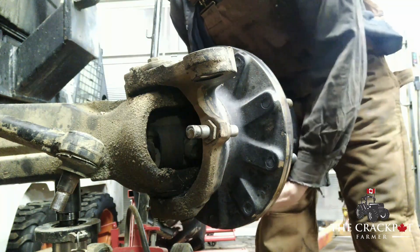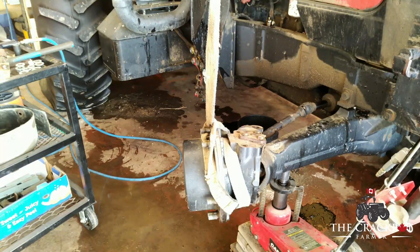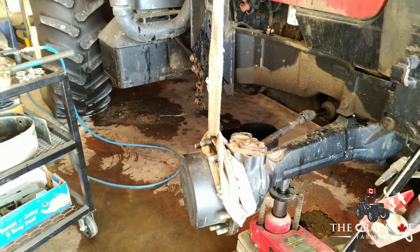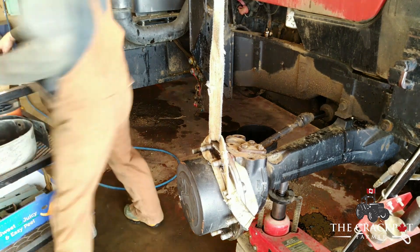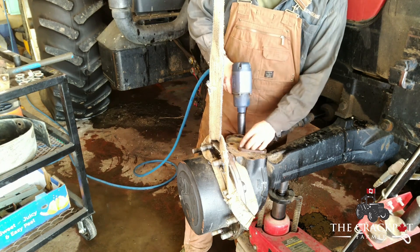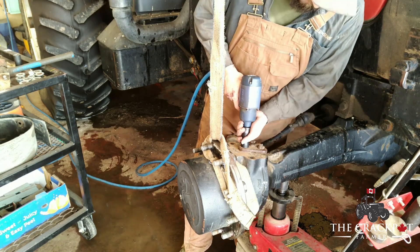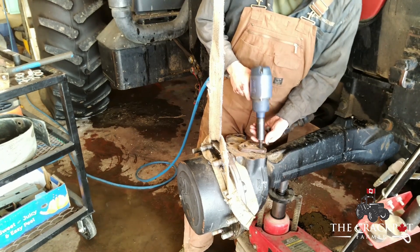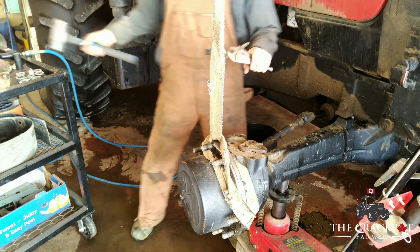We got the tire off, so now you can see what the problem is. We're going to finish getting this knuckle off. We've got the bottom kingpin removed — it's a bit of a struggle. The whole weight is supported by the engine hoist. We'll take these top three bolts out and then should be able to remove the kingpin and slide the whole assembly out.